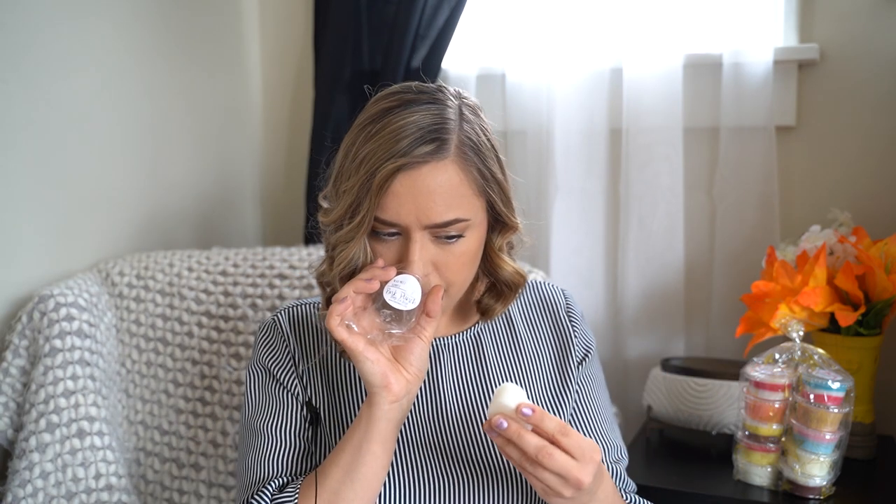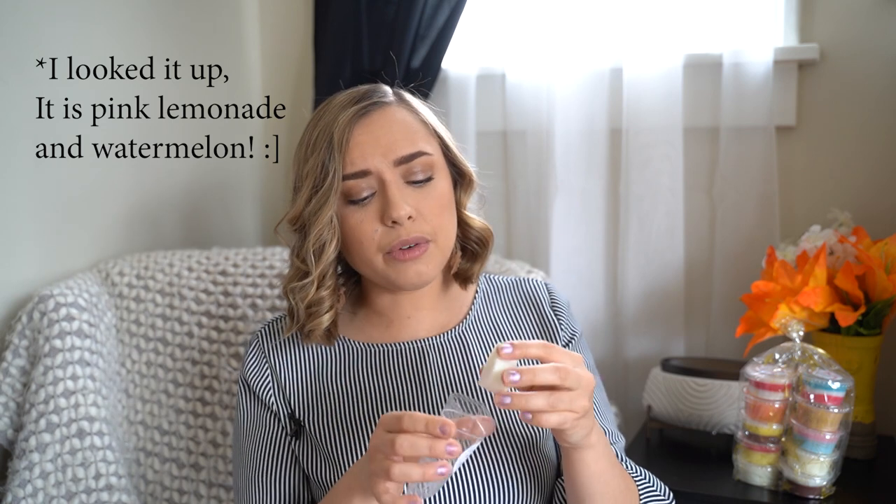Pink Punch smells to me like there's a lemonade in there — like a pink lemonade, maybe with a pink sugar. I could be really wrong, but that's kind of what it smells like. It's a very bright, fresh — I think it's a lemonated pink sugar blend right here. That's my guess, but it smells really nice.